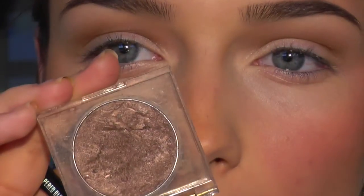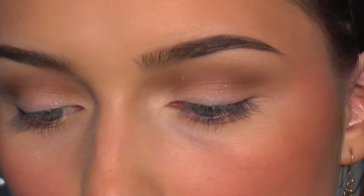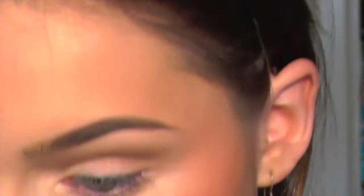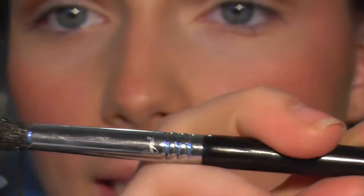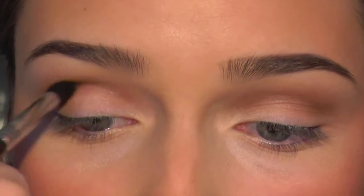Next, to make the crease a little bit darker, I'm using my Napoleon Perdis Color Disc in Copper Topper by Napoleon — a gorgeous color that looks amazing on blue and brown eyes. It's very pigmented and a stunning color so I think everybody should own it. I'm picking it up on my small tapered E45 blending brush by Sigma and putting that in the crease to darken it up and create a little more depth in the socket.